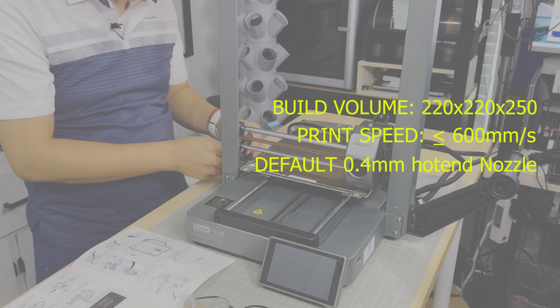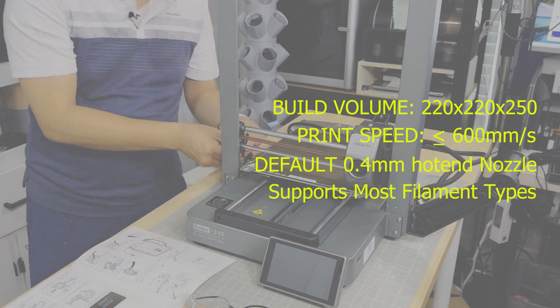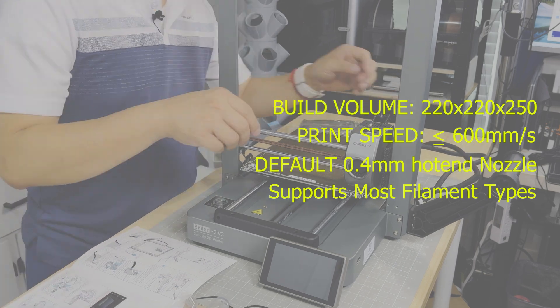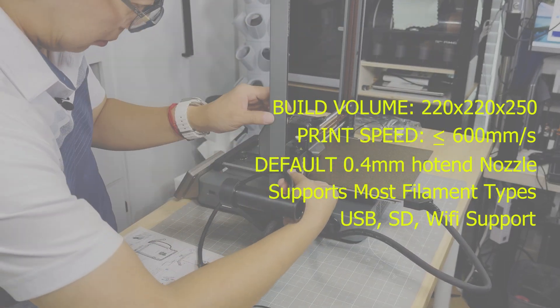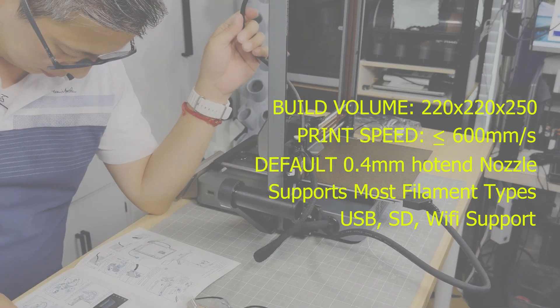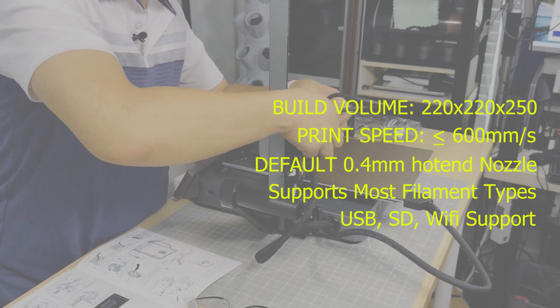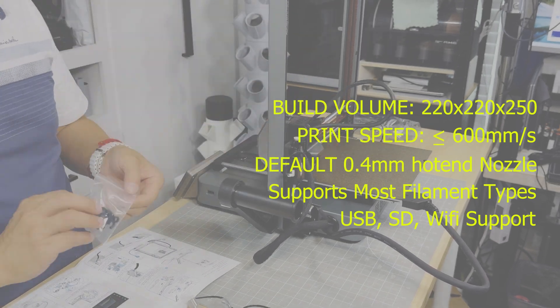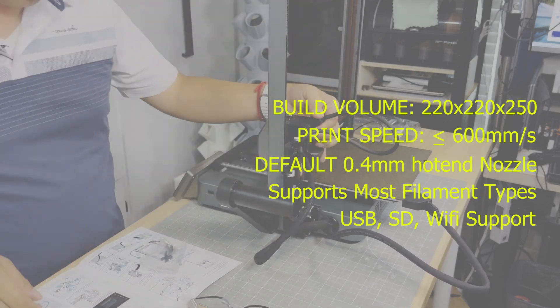The printer supports filaments such as PLA, ABS, PETG, TPU, and many more. From a connectivity standpoint, it supports USB, SD cards, and wireless. One thing that's really nice is that the display is a 4.3-inch touchscreen, which is the same touchscreen they use on most of their new models.